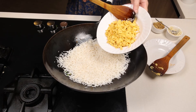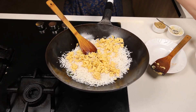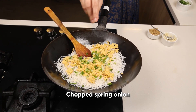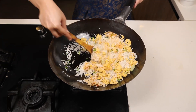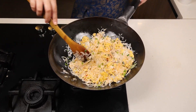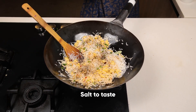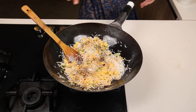Now add the egg. Lower the flame, add the spring onions, and give it a mix. It's a very easy recipe. Add freshly crushed black pepper and very little salt.